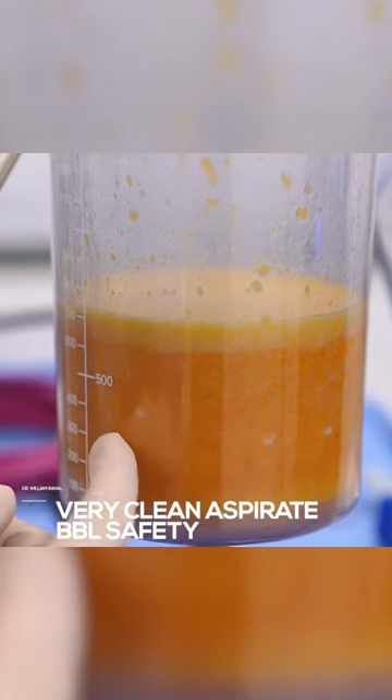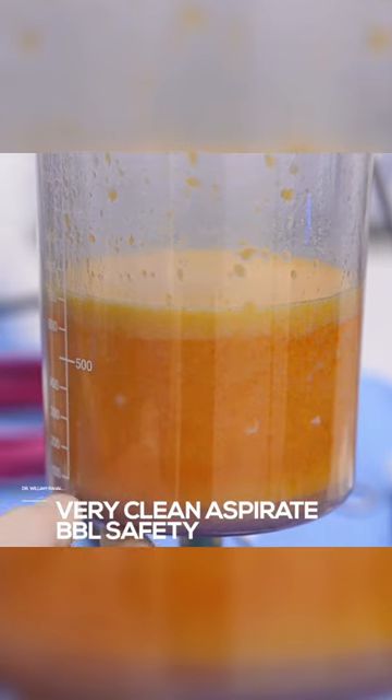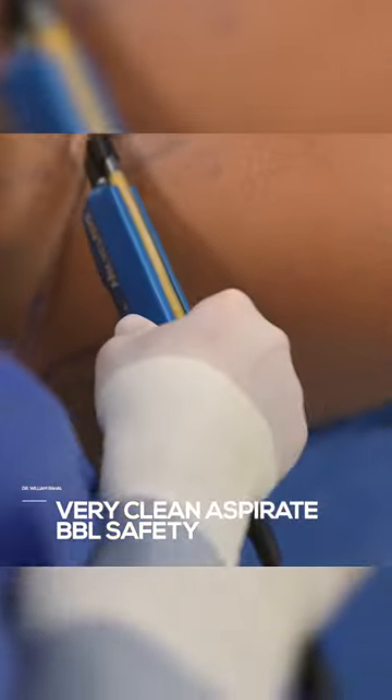So this is very clean aspirate. It's all yellow, all fat, with a little bit of tumescent fluid on the bottom. When you're removing fat, it's important that the quality be very clean, especially with high volume.